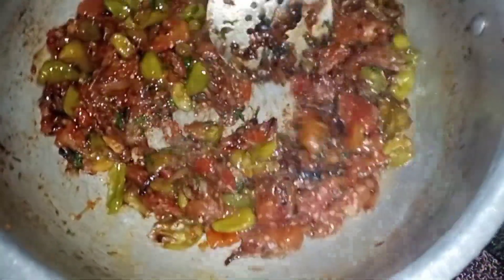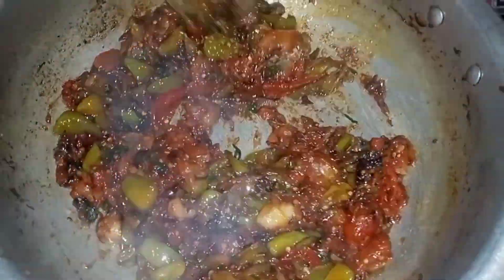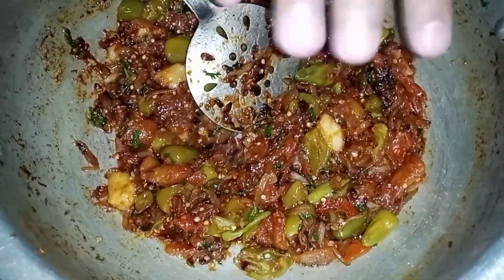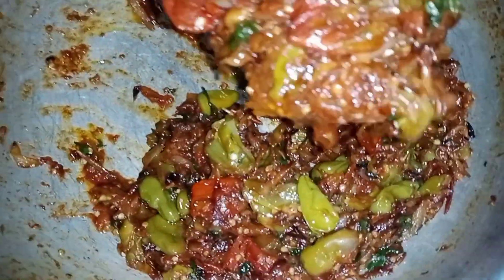Now we are going to put it in the pan. We should remove the pan after it gets very warm. After 5 minutes, we will take the masala and grind it.